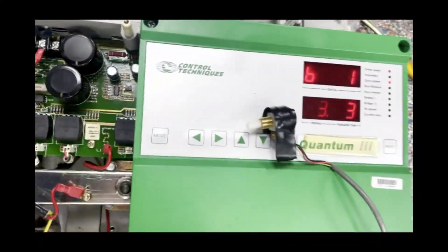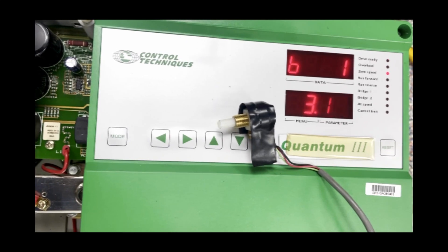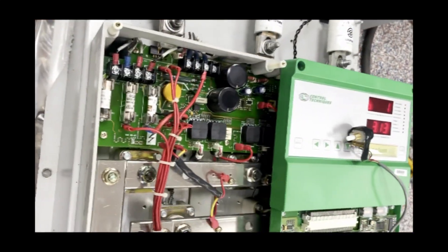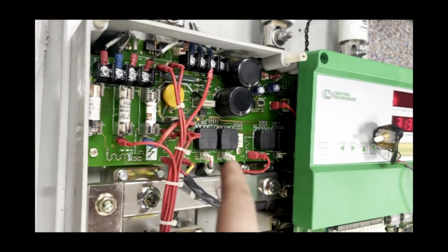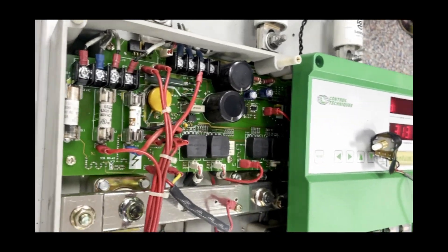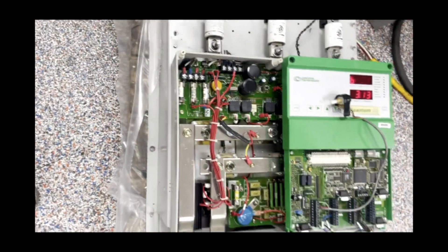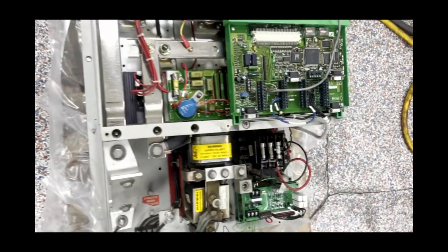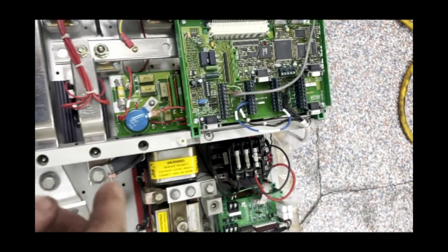Here we have a Control Techniques Quantum 3 drive that we have repaired. The main issue was with this board, which was not providing power to the control section. We had to repair some things there, and now we are going to do our Phase 1 run test.